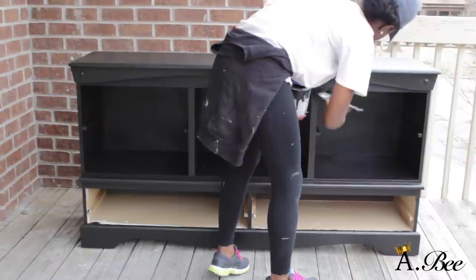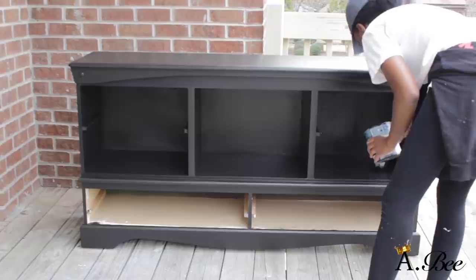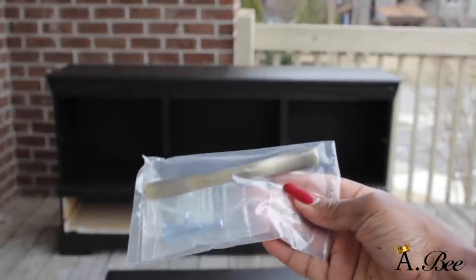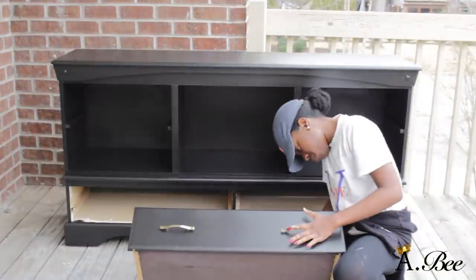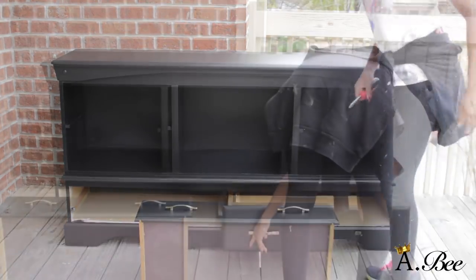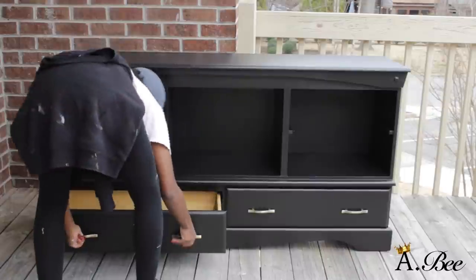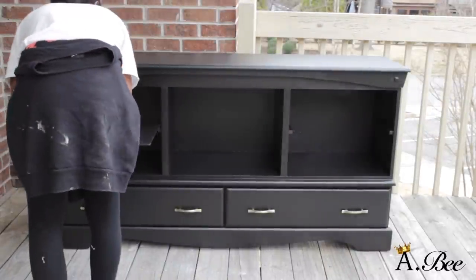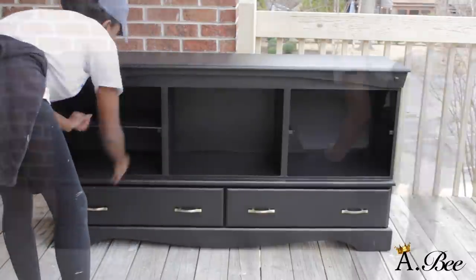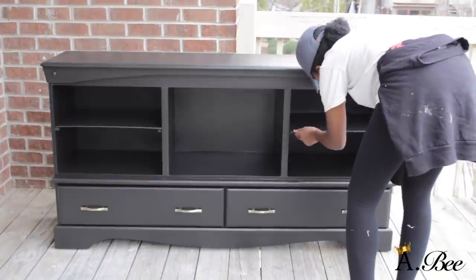Here I'm just getting all of the last-minute details. Now I'm going to apply the new hardware — I got these pulls from Home Depot. I'm placing my drawers in and applying my shelves. For the shelves, all I did was go to Home Depot, purchase a sheet of wood, and had them cut the wood to the sizes I wanted.